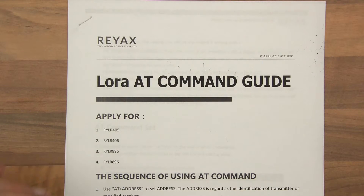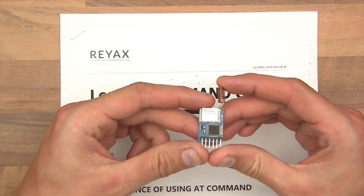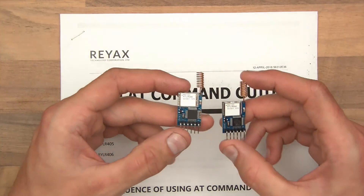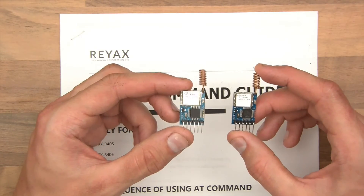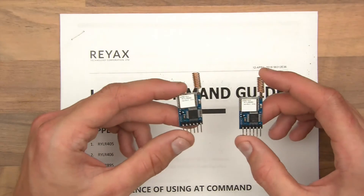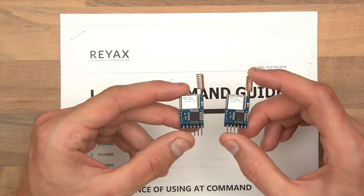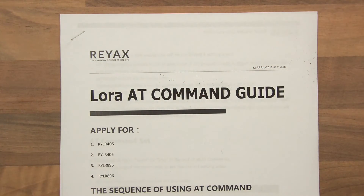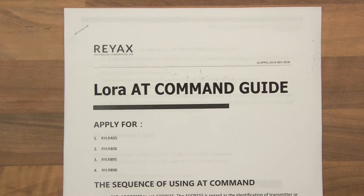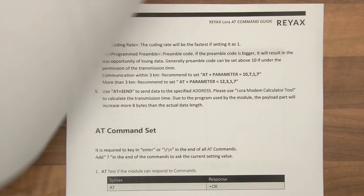LoRa AT Command Guide. The way this works is that you actually configure these — however many you have — via serial. So if you were to get an Arduino serial monitor up, or any serial monitor, and you were to give them AT commands, you'd configure the things. Let's go through this to start with — I'm not going to go in extreme depth, but I'm going to highlight a few things.